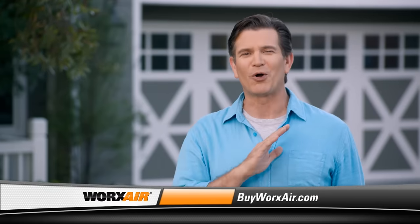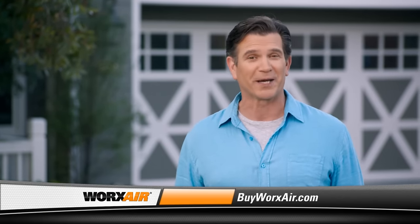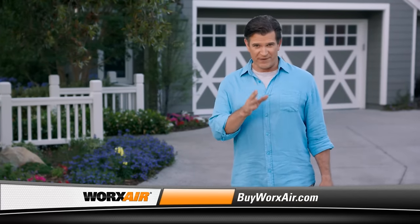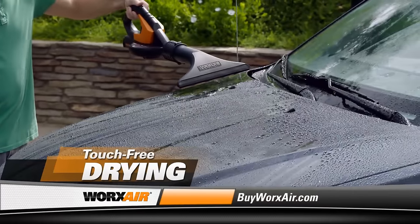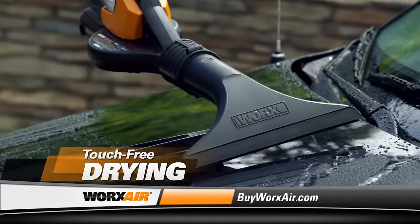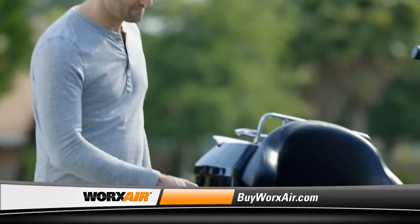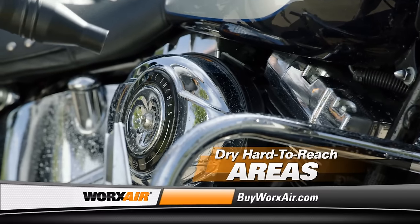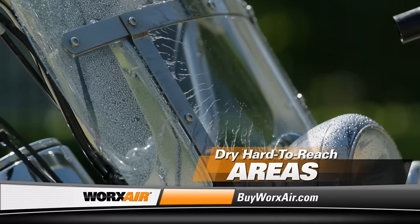You've seen the WORX AIR blow away every kind of dirt in every kind of space. If you're a fanatic about your car, you'll love using the wide nozzle — it turns the WORX AIR into a power dryer in the palm of your hand and lets you dry off your vehicle touch-free and without a scratch. You don't have to mess with a bunch of wet towels. And you could use the compact tube to dry out those nooks and crannies where a towel can't reach, keeping drips from marring your beautiful finish.